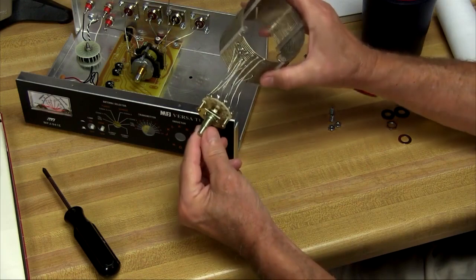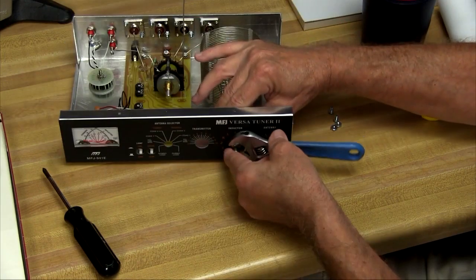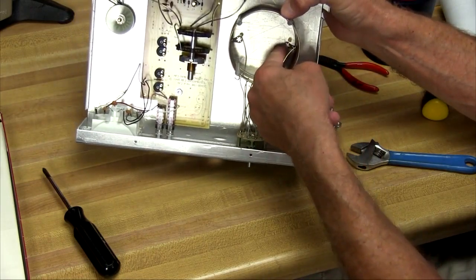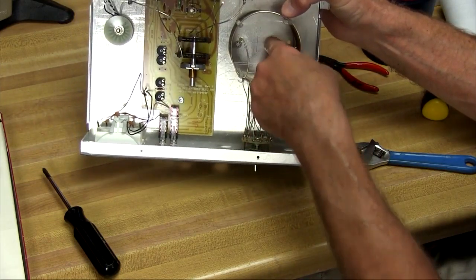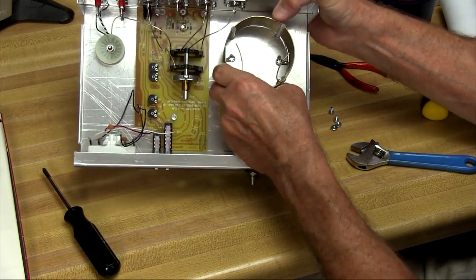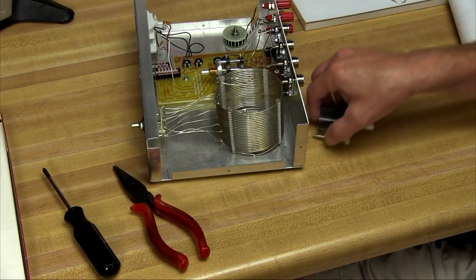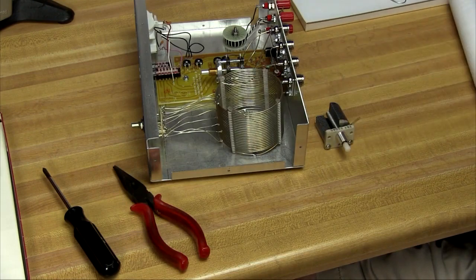We'll mount the inductor and switch assembly. We want to hold the switch so that it doesn't turn when we do this. We've got two mounts down in here to line up with those two holes and put our screws through to mount this down. We'll also want to mount the capacitors, and these are isolated from the chassis.